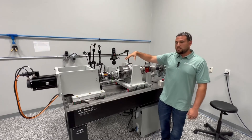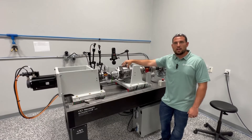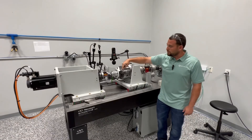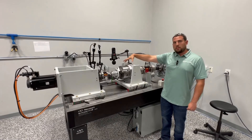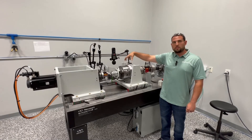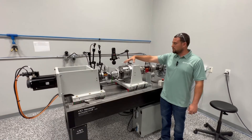On the output of the gearbox, we come into a quick disconnect chuck, which allows us to take the unit on and off a lot quicker than if we had to remove all the bolts. Right here is the output encoder, which is a 200 millimeter dual head. That gives us a lot of high accuracy readings to make sure we know exactly what's going on from a precision standpoint.